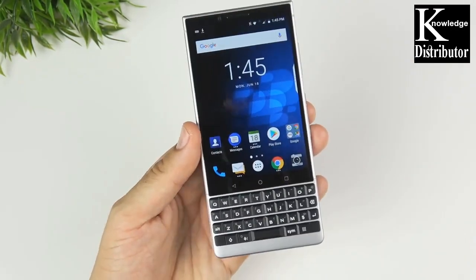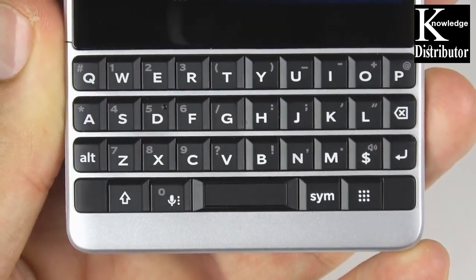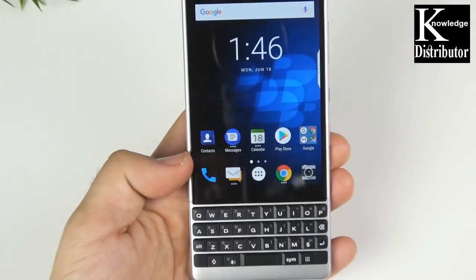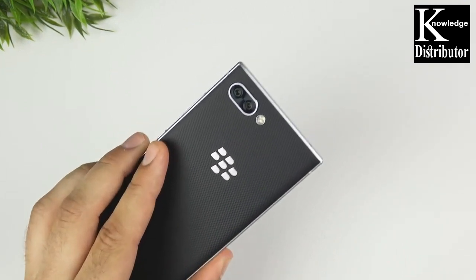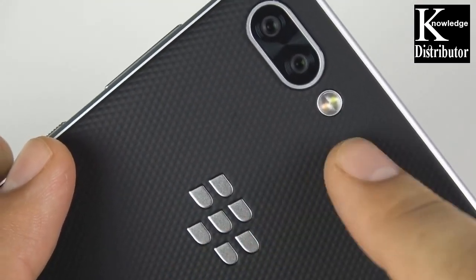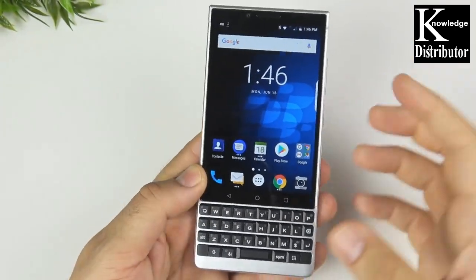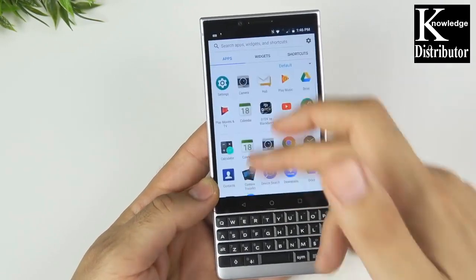It's a very unique device. Taking a closer look at that keyboard — it's a very spacious keyboard, much more spacious than some of the previous BlackBerry devices. The ability to have a touchscreen and a physical keyboard is something you're just not going to find on any other smartphone. There's a dual camera on the back, which is nice to see, and it's a clean look with no carrier branding. This is an unlocked model, so everything looks clean.